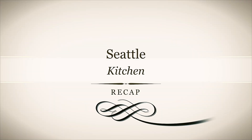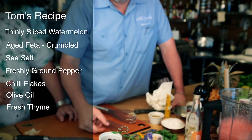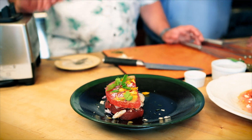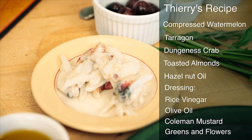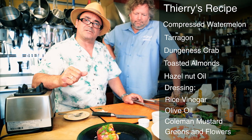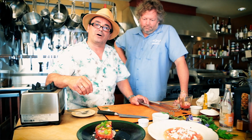I made a fresh watermelon salad with aged feta in an oak barrel, fresh thyme, a little olive oil, salt and pepper, and a touch of hot chili to bring out the sweetness and heat combination. And to recap: two slices of watermelon that have been sous vide and pressed, with a crab salad in the middle — Dungeness crab meat mixed with toasted macadamia almond and a little bit of hazelnut oil — then on top, a dressing made out of rice vinegar, olive oil, and corn mustard, with lots of green vegetables from the garden and flowers.